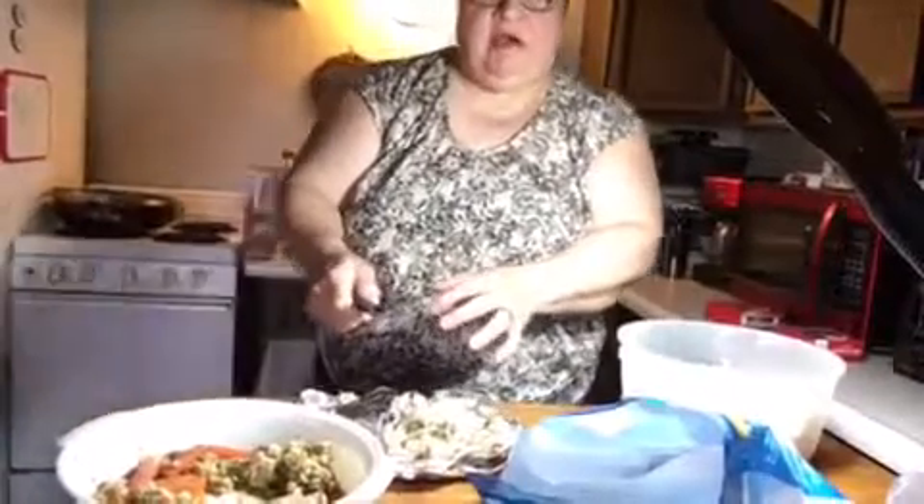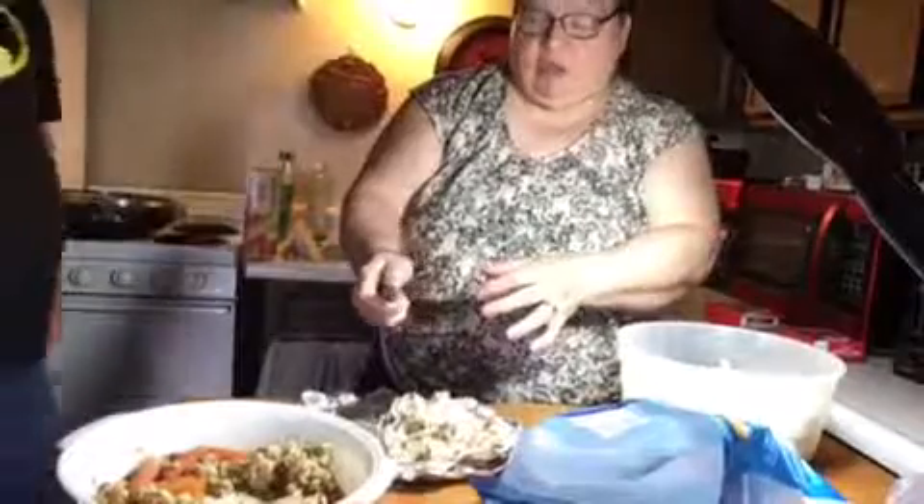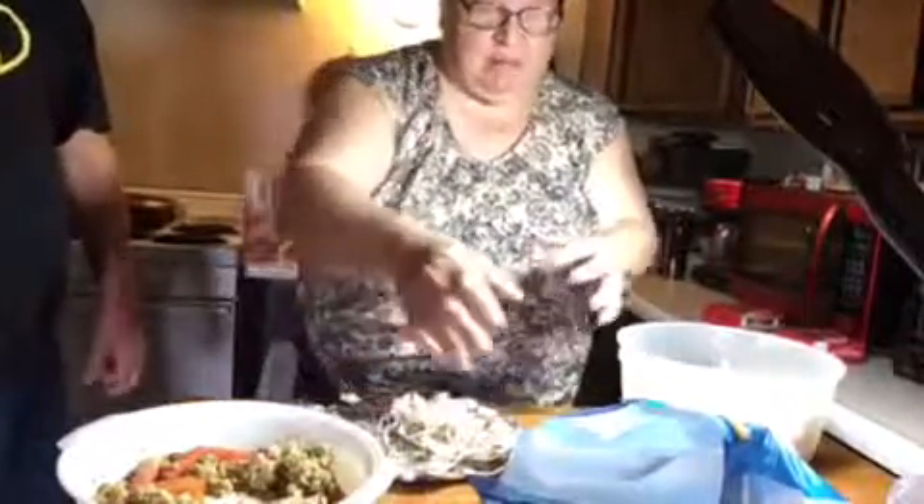Hello everyone, this is Pam and John. We're back with another cooking video. So what we're doing, we're making supper.